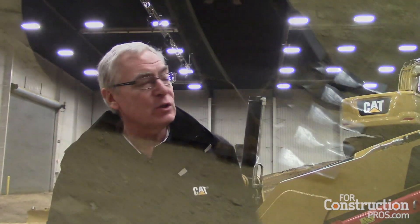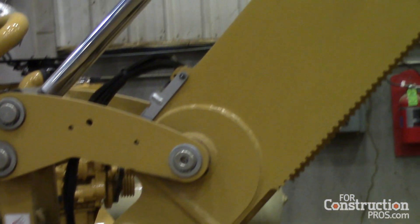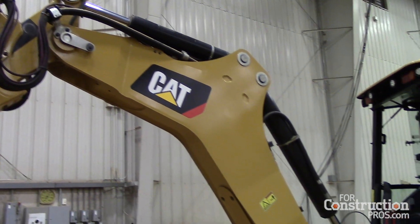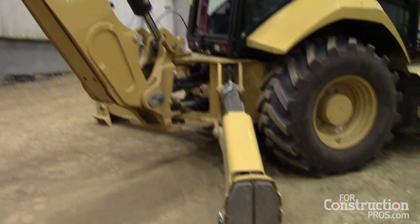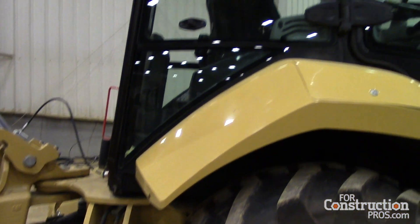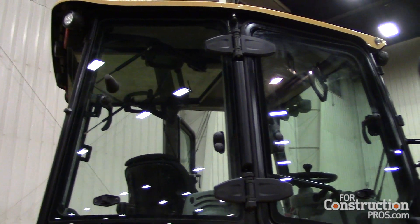On the hoe, we still retain the excavator-style boom on the machine — every Cat backhoe has had this since the B-series introduction a few years back. That gives distinct advantages over competitive machines and adds real value for customers: better visibility, the ability to work over obstacles, put a truck closer to the side, and more clearance over the side. We've got standard stick options and, as you can see here, the E-stick option, which gives better reach and dig depth.